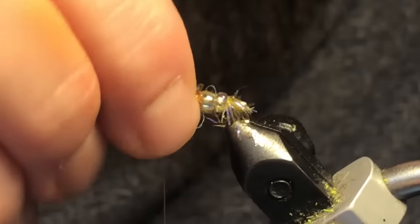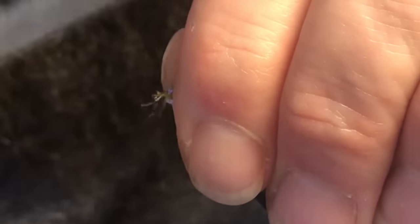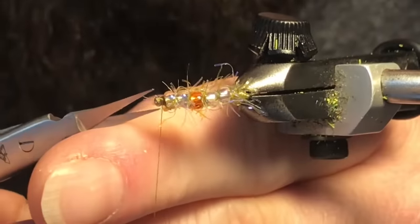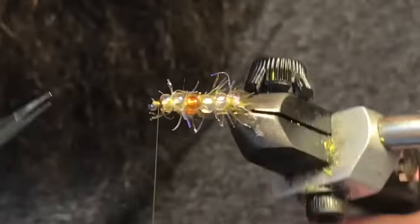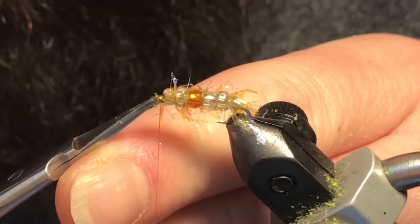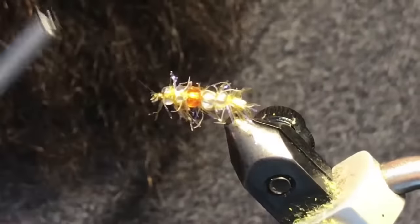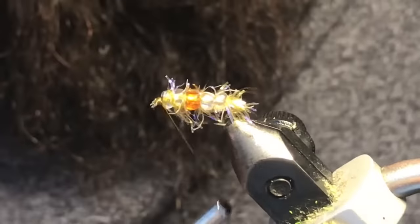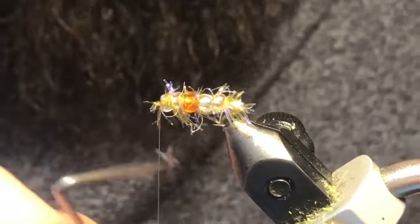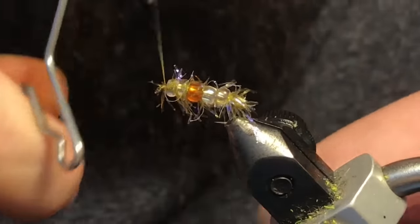Push those back a little bit and give yourself some room to tie off up front. If you've got anything in the way you can trim it out of the hook eye. Once you get that little head built, grab your whip finisher and come in two or three turns with that.